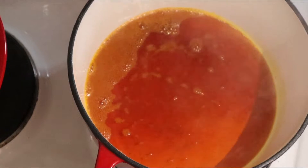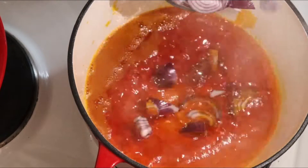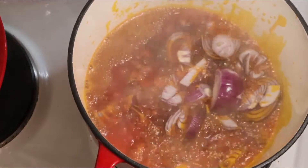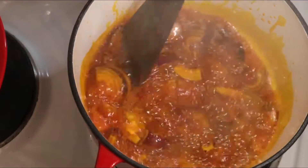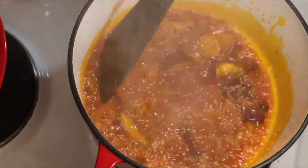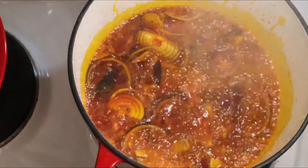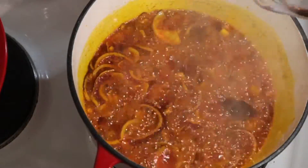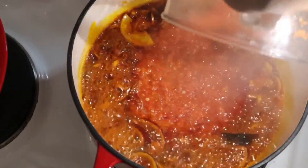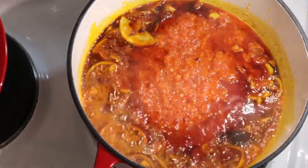I added salt to reduce the smoke as well. Then I added the onions and fried them so that the scent and aroma can come out. The onions are done.